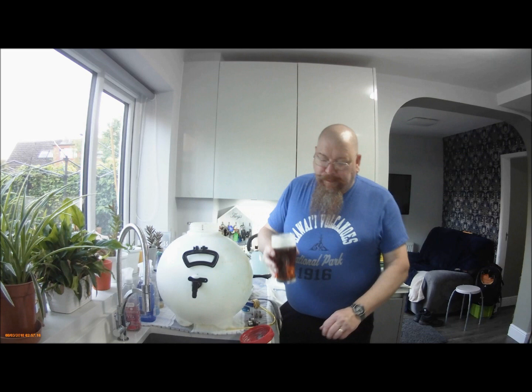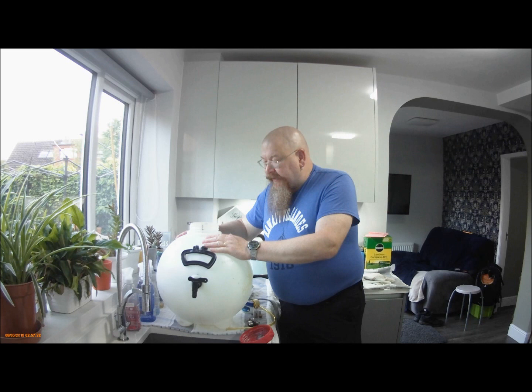Hi everybody, here we are again and it's a pint of Bugford's Wherry. Nice, but we're not here to talk about that. We're here to talk about polypins, more commonly known as pressure barrels.